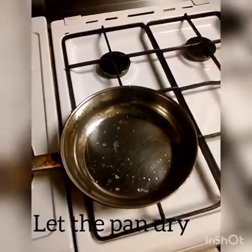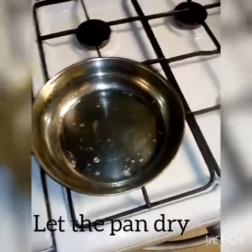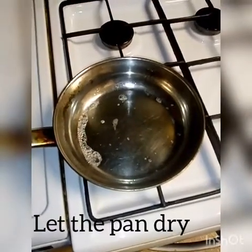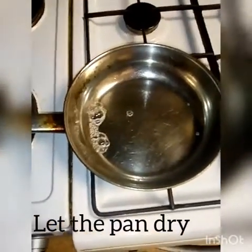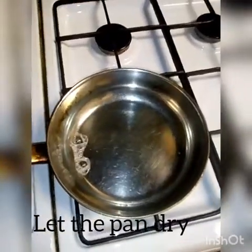Hello everyone, welcome to this episode. In this video I'll be showing you guys how I make my fried chips, aka McDonald's style, because my son always likes McDonald's so I thought of making my own McDonald's chips.